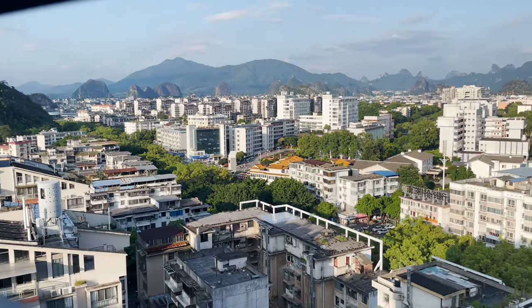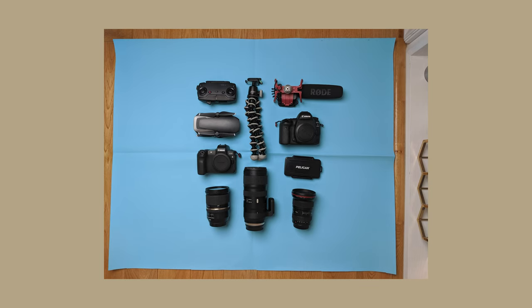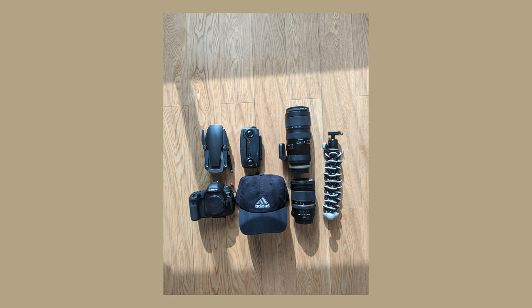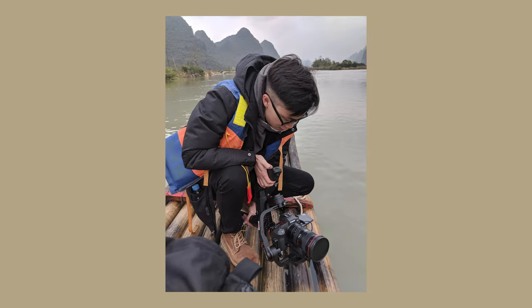I'm currently in my wife's hometown of Guilin, China, because we're having our wedding ceremony this month. This isn't my first time back in China, and every time I've come back in the past I've always felt like I packed way too much gear. I used to bring a 24-70, a 70-200, a 16-35, two camera bodies, a drone, and even a gimbal — way too much stuff that I didn't even use.